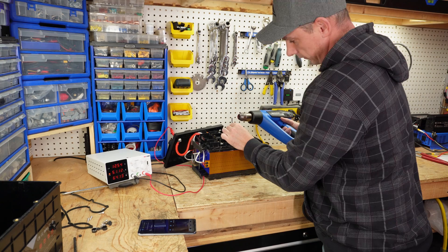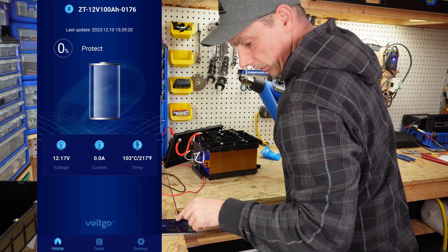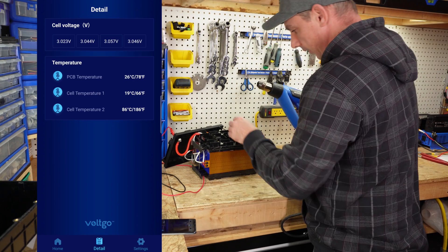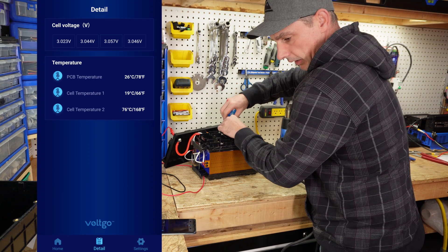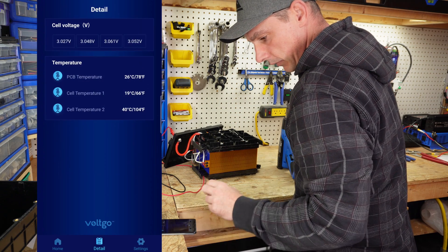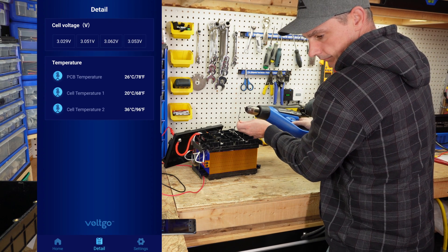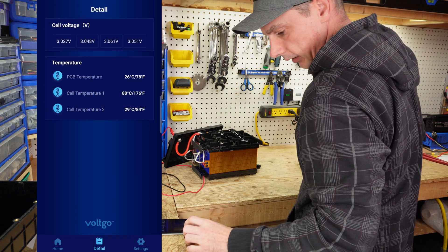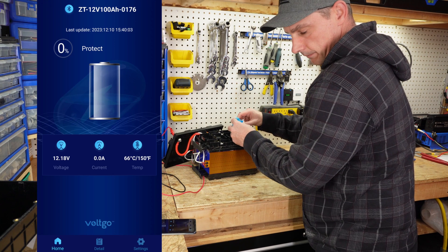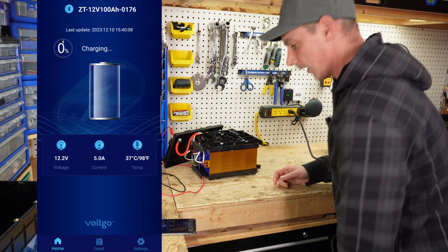Let's test over-temperature protection. Applying heat, the battery goes into protection mode — one sensor reads 100 degrees Celsius and the other reads 91 degrees Celsius. Once cooled back down, charging starts again. Testing the second sensor independently also triggers a disconnect and protection mode, then returns to standby and charging once cooled. Both over-temperature sensors are working correctly.